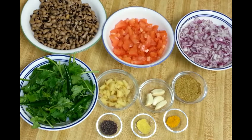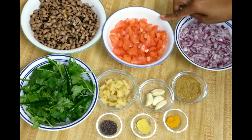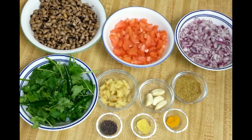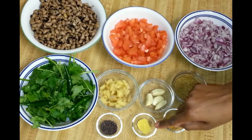To make black-eyed bean curry or chowli curry, I have one cup of black-eyed beans which I soaked overnight. This morning I pressure cooked them adding enough water to cover the beans, also added some salt. You can see they are nice and soft. You also need two medium-sized tomatoes chopped, two medium-sized onions chopped, one teaspoon each of coriander and cumin powder, and quarter teaspoon of turmeric powder.